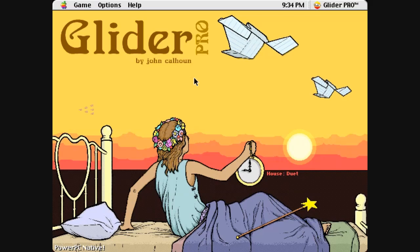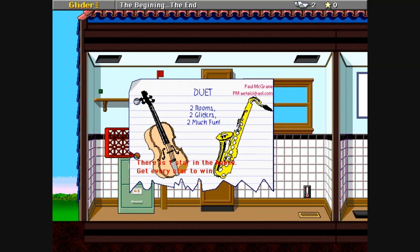Greetings smart and attractive people of the internet. In this video we're looking at Duet, a house for Glider Pro. I hope it doesn't require two people because it's just me in here. Let's get started shall we?